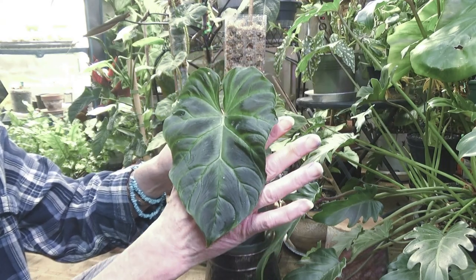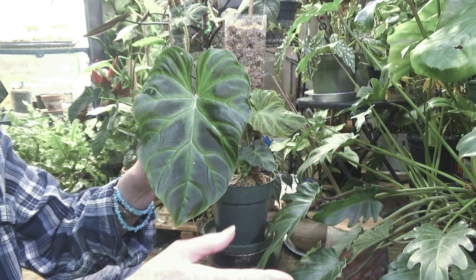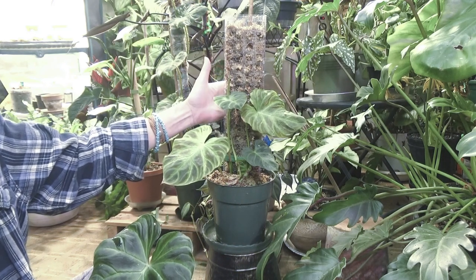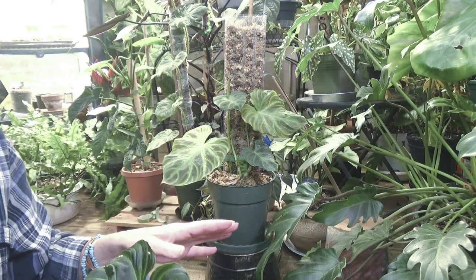Another big, beautiful leaf. Since I've been growing them on a moss pole and not just a wooden plank, the leaves are getting bigger. And I'm hoping with this bigger moss pole they're going to get giant.